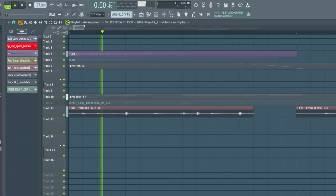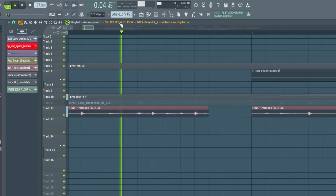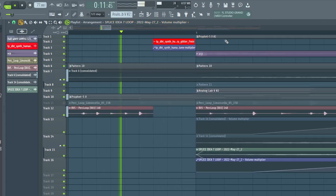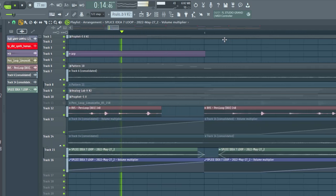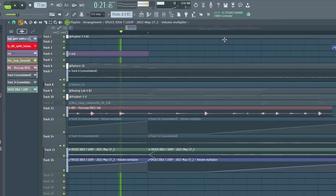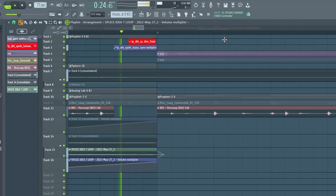Now we're in a session — this is the first loop. I know it doesn't sound crazy; it's actually very, very simple. I find that the simple loops give you a lot more room to create different types of ideas. I always keep in mind that I'm not trying to impress producers, I'm trying to impress artists. If you're trying to impress producers, you're just going to overthink and start doing unnecessary stuff. But this is cool because you can add some simple drums, speed it up, maybe pitch it up like four notes, and boom — it sounds good.